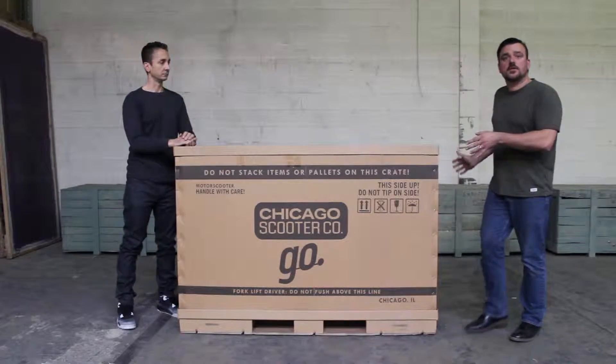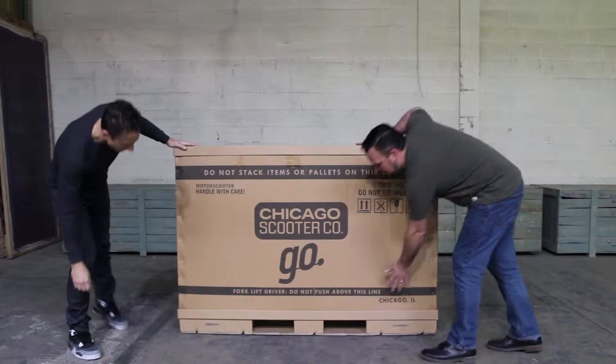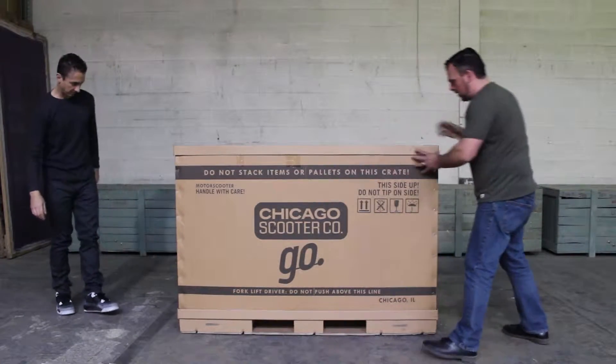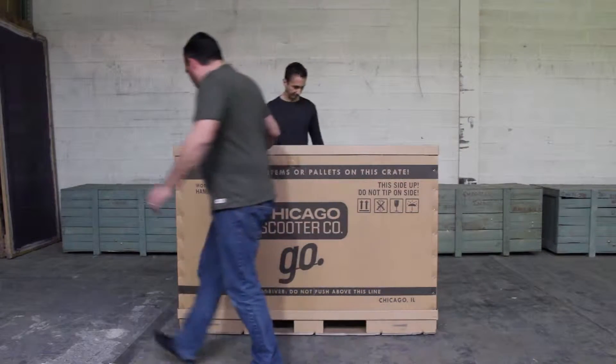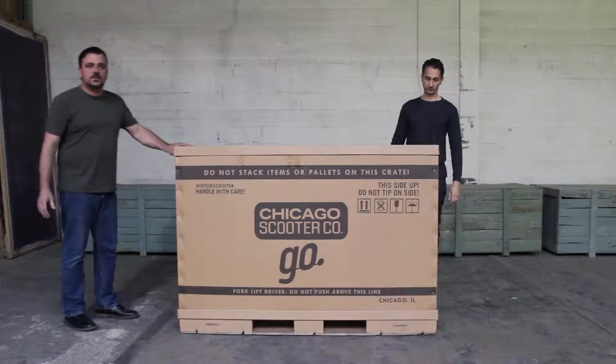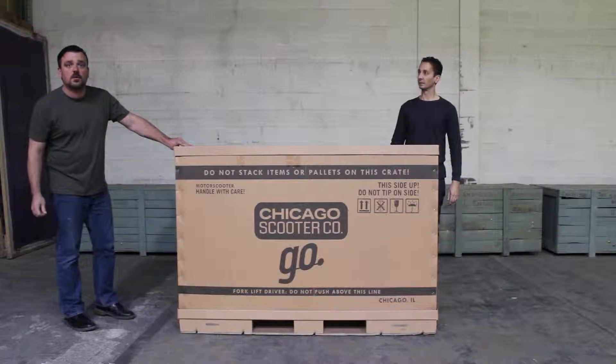Let's begin by inspecting the crate. Make sure you don't have any damage — check all the sides, make sure you don't have any puncture holes or any crush damage. This crate's in pretty good shape, this is looking good. Make sure you report any damage you see within 24 hours, otherwise you will not be able to claim it on the warranty.